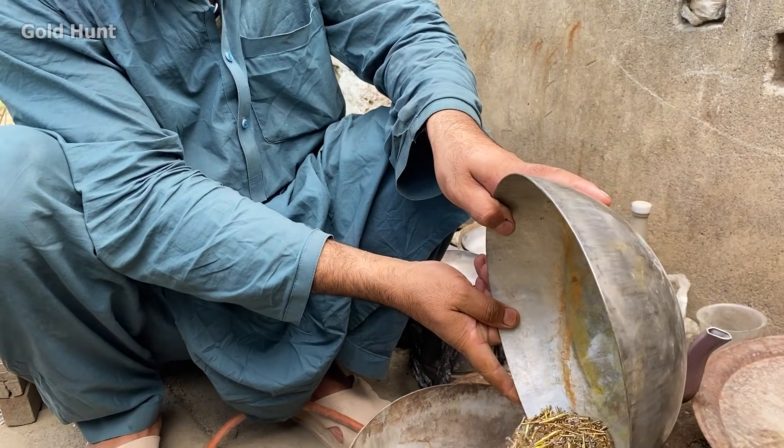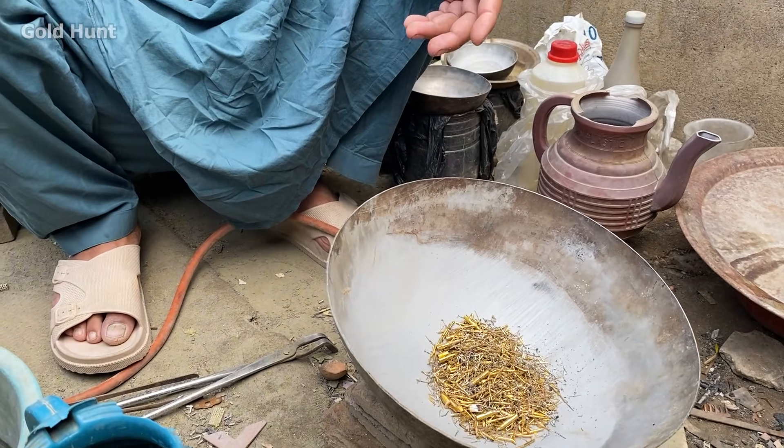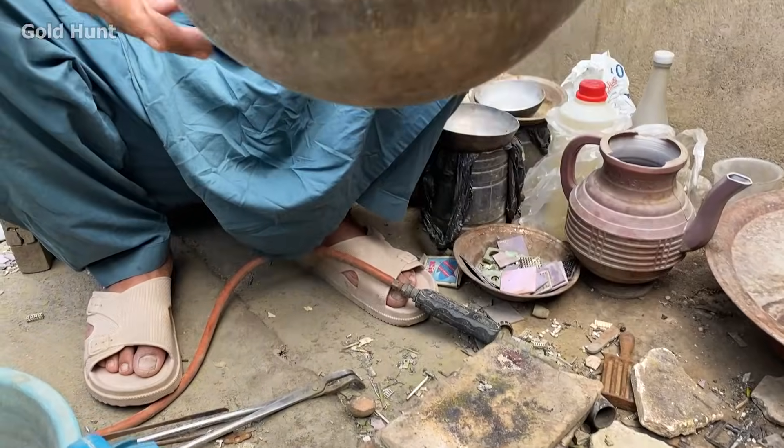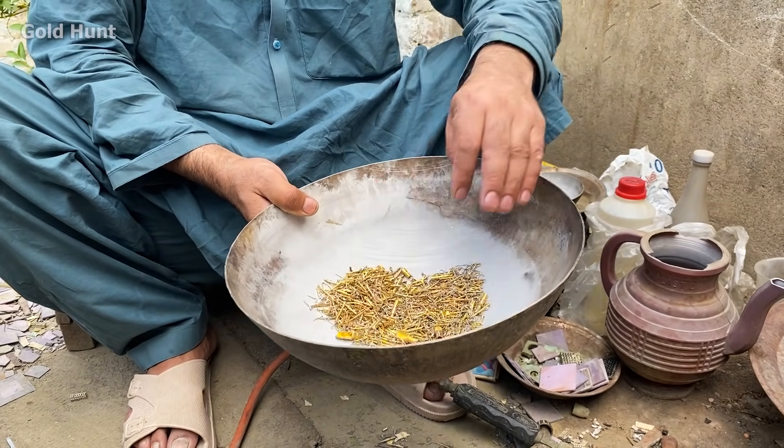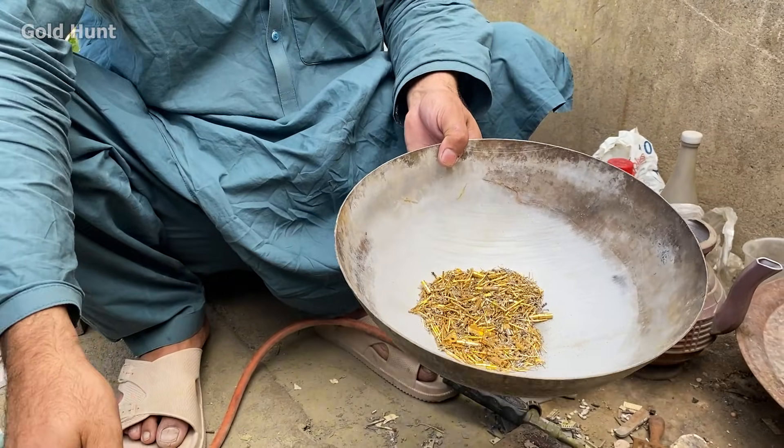Hey guys, how are you all doing? Welcome back to a new video. Today, we're going to recover gold again from these gold-plated pins, which are also known as army pins. As you can see, all of these are gold-plated.